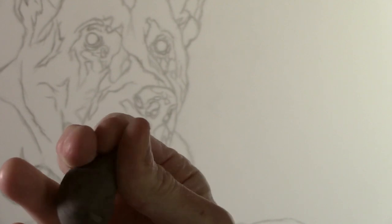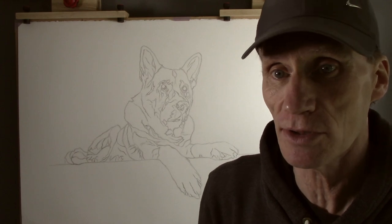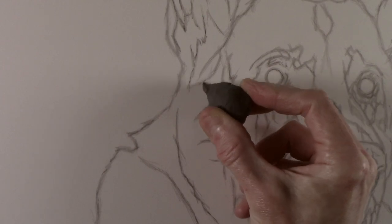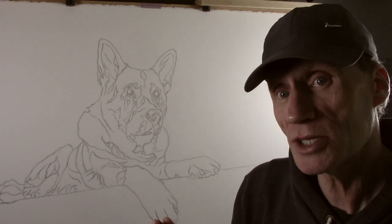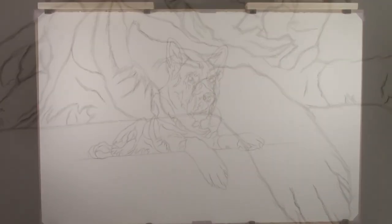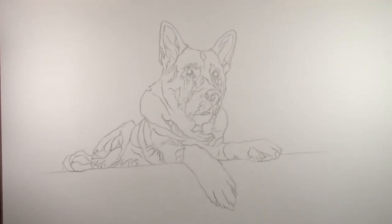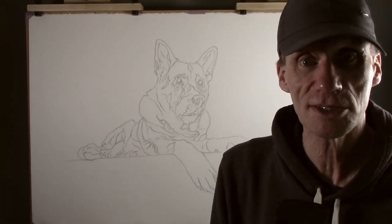All I do with the kneadable eraser is simply roll a point on the end of it, and that way I can just go back into the drawing and literally draw out the individual parts of the picture that I want to remove. I'm pretty happy with how the picture is looking now and the only other thing to do at this stage is to remove the original construction line that I put in for the step. I will still continue to make subtle changes to the drawing as the picture develops, and next time I can start to work on applying the shading which will really start to give the picture some depth and shape.